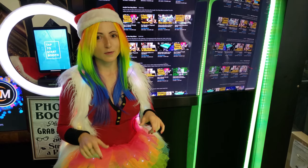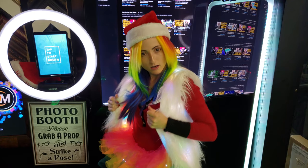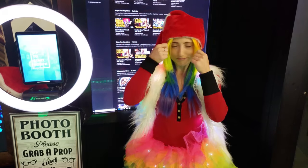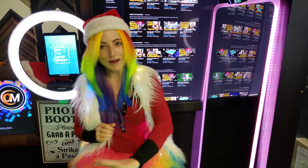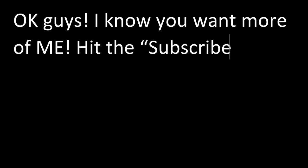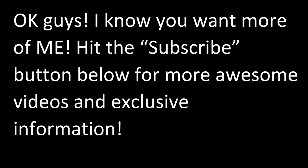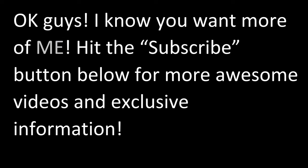Don't forget to leave me a comment with your favorite prop that I'm wearing. All right, till next time guys — I'm outie 5,000! Take care.